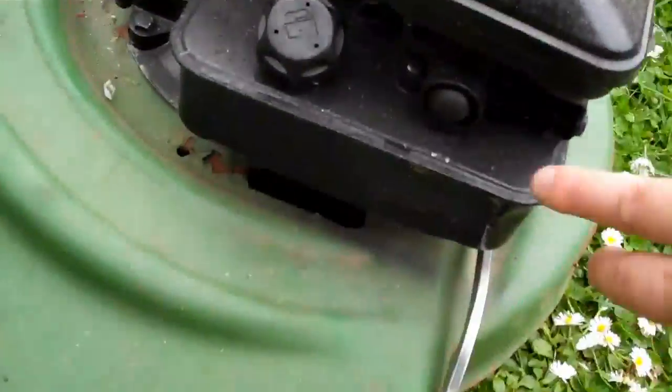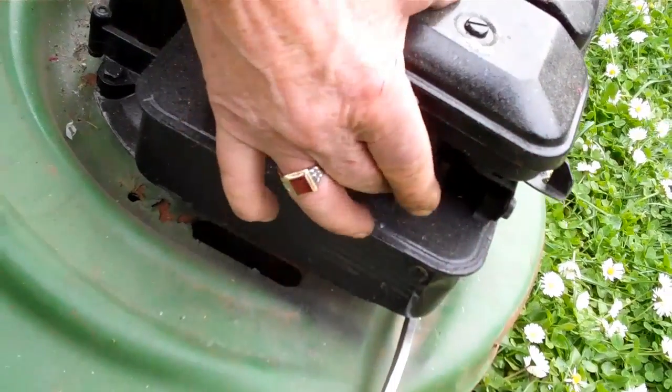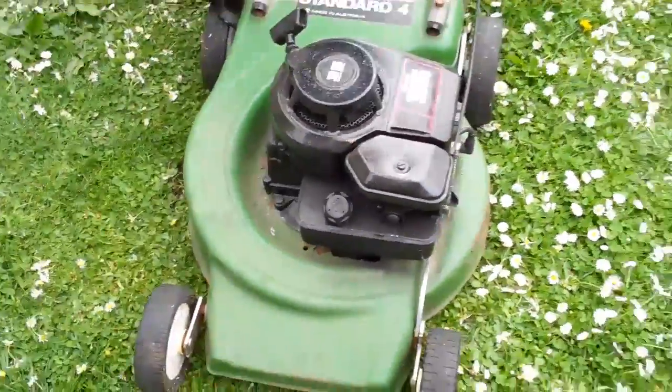We'll just start her up for you. As you can see, you just need the primer to pump that three times — one, two, and three — and we'll just start her up.